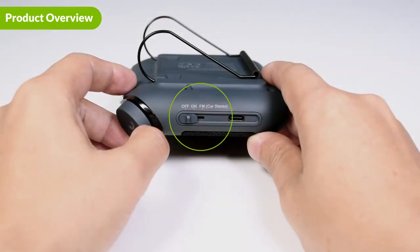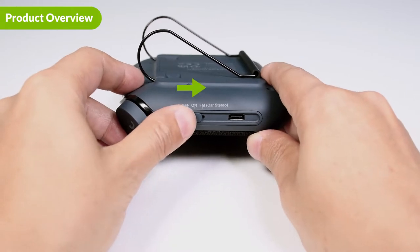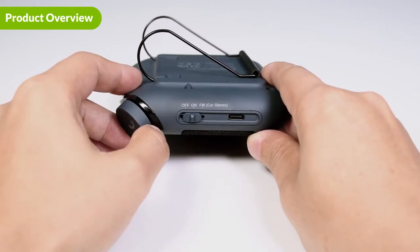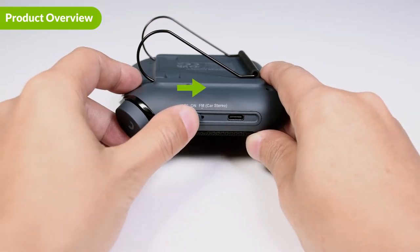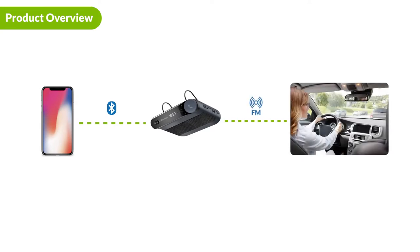On the side is the power and FM mode switch. To power on the Roadtrip, flip the switch to ON and the built-in speakers will work. Flip the switch to FM, and this lets you transfer audio from your phone to your car stereo through the Roadtrip, allowing you to enjoy high-quality music through your car speakers.